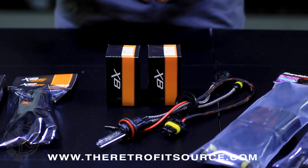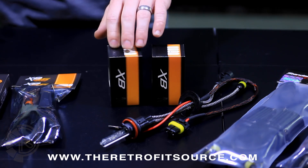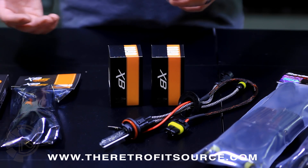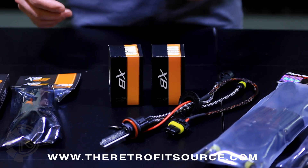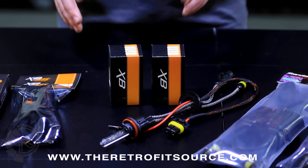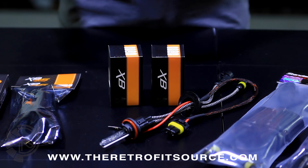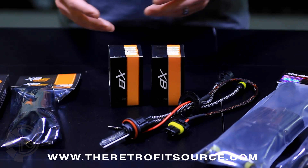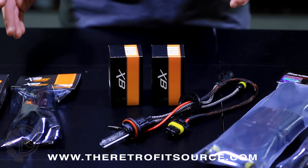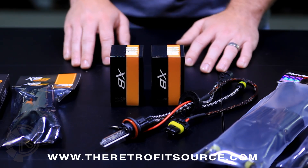5500K is by far the most popular Kelvin rating that we sell. And then the other one is a 6500K, which is mostly still a pure white but with a very slight tinge of blue to it if you want to get a little bit more of a unique look without really compromising too much of the performance. We don't offer anything above 6500K here, because we don't want to compromise the performance so much that your headlights aren't really useful anymore. So you're not going to find anything 8000K or 10,000K in the Morimoto Elite HID system.